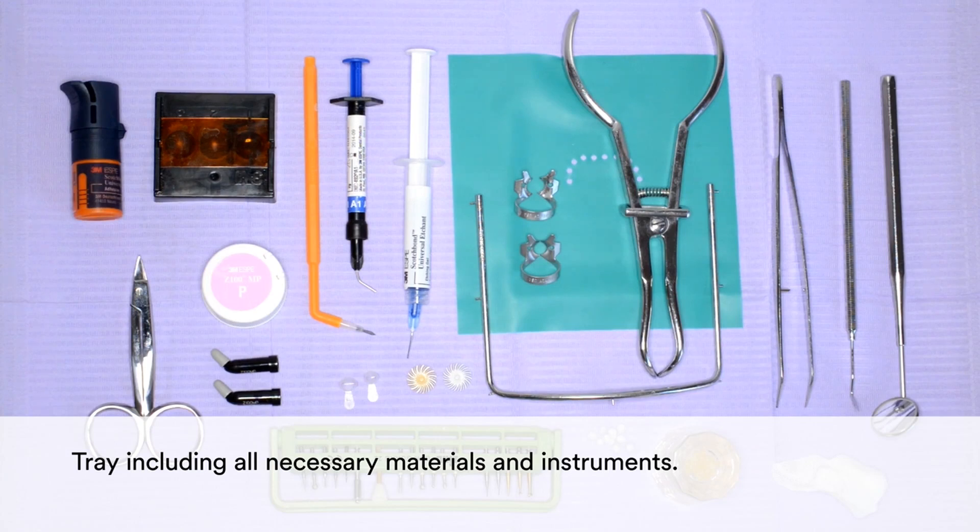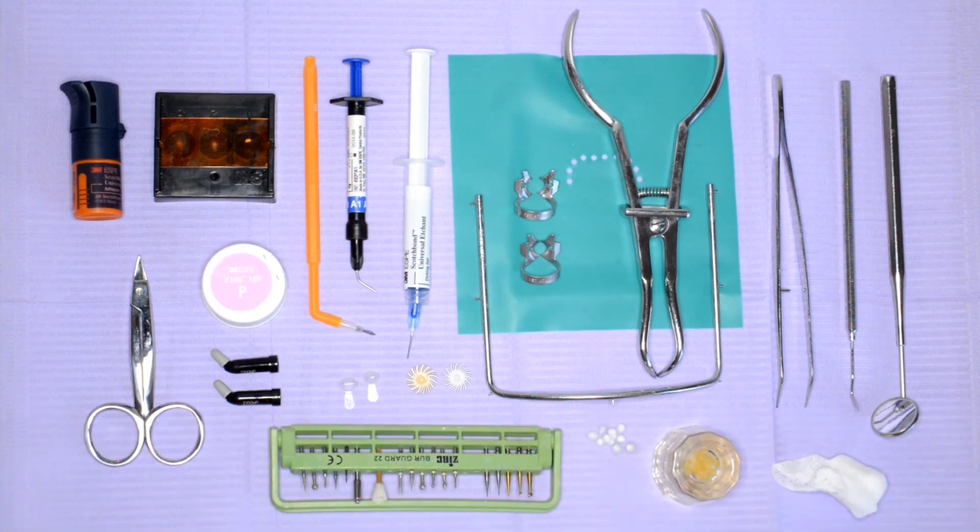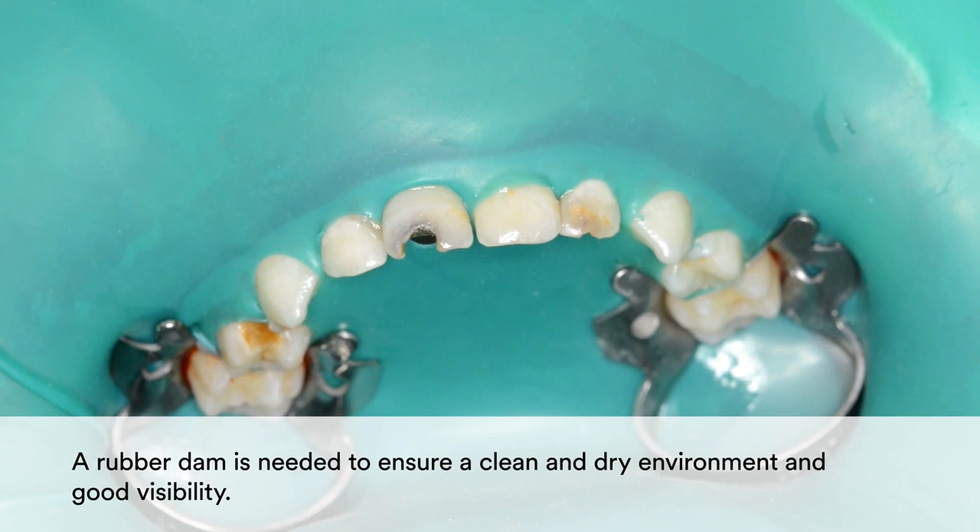Prior to starting a case, be sure to have all necessary materials and instruments handy on your tray. Then place a rubber dam to ensure a clean, dry environment and good visibility.